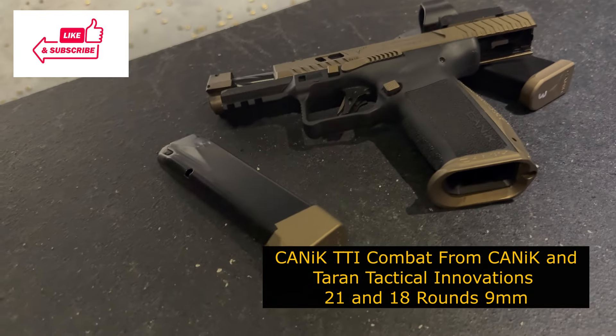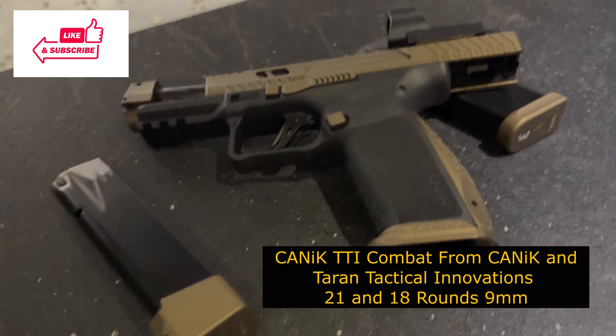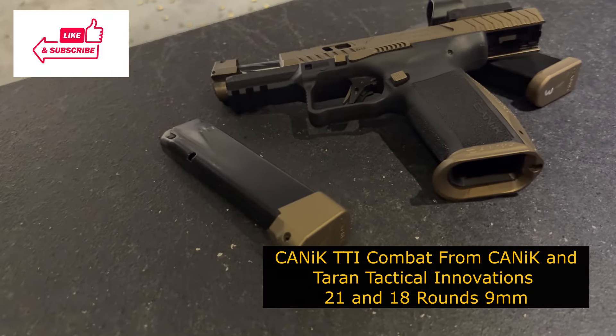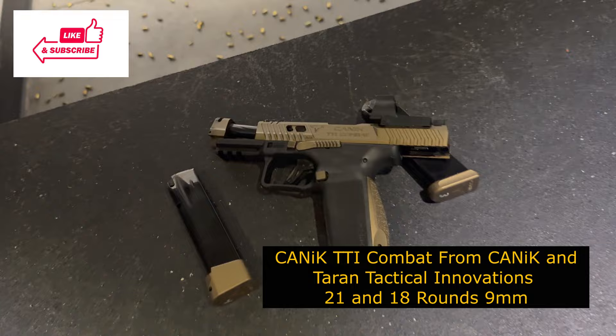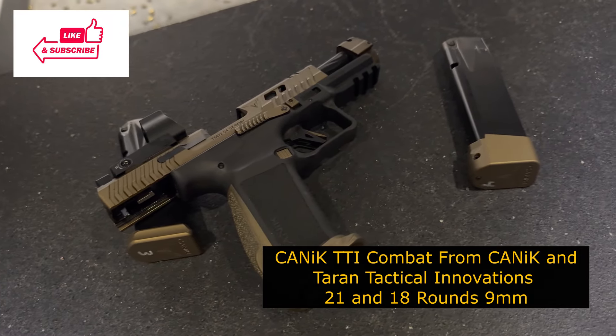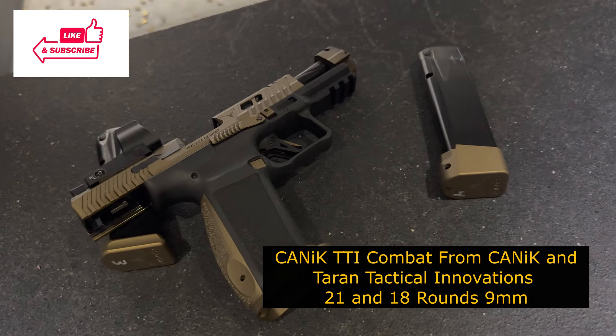Welcome back to The Right Gun. Today, we're really excited to be shooting the Kanik TTI Combat. But before we get into that, if you see this content and you like content from The Right Gun, please like, subscribe, and share. Share this content with at least one person. Help us get our name out there and help us grow this channel and the community.